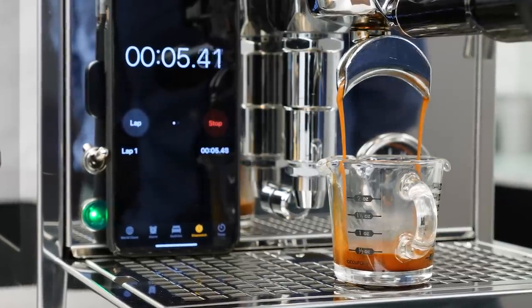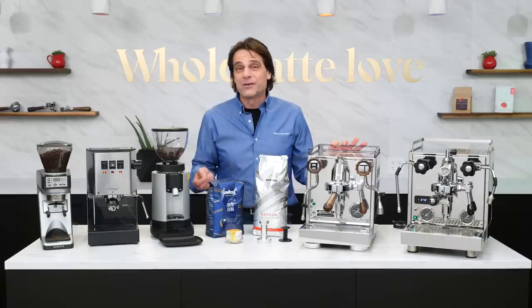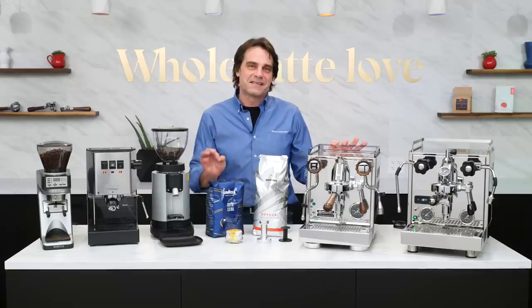If you're new to making espresso, it can seem overwhelming at first, but it's really quite simple. All you have to do is start with a good whole bean coffee, get your grind size right, and be consistent.